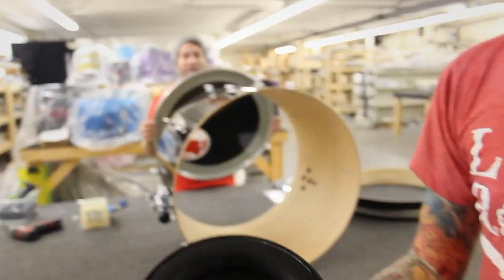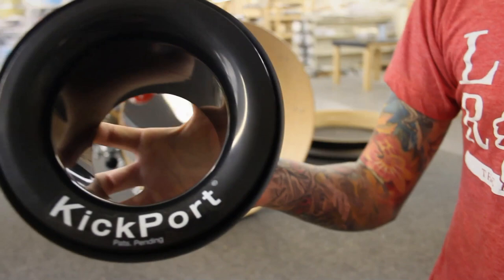We use Kickport and we offer it on all of our drums and we have some similar endorsers as well. We've got Robin DiMaggio of the George Lopez Tonight Show, Kyle Burns from Forever the Sickest Kids, and Stacy Jones who plays for Miley Cyrus.